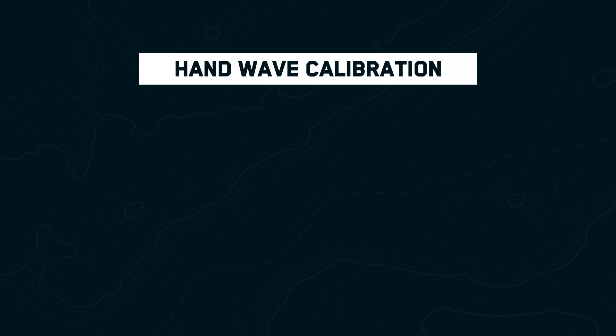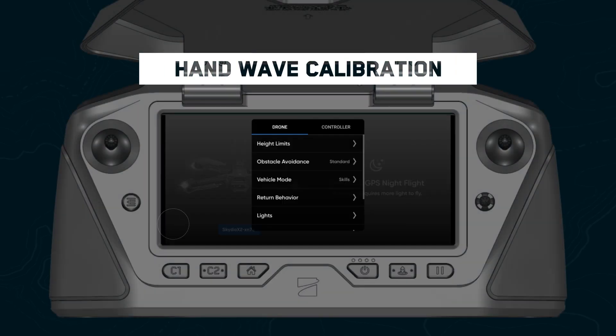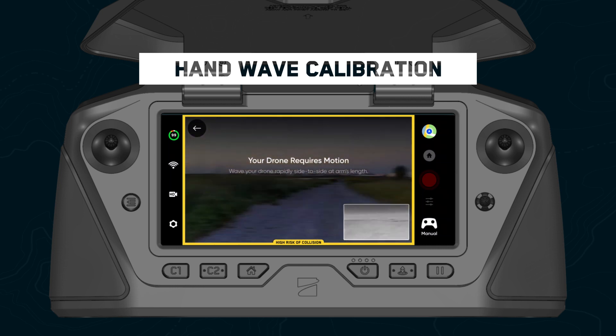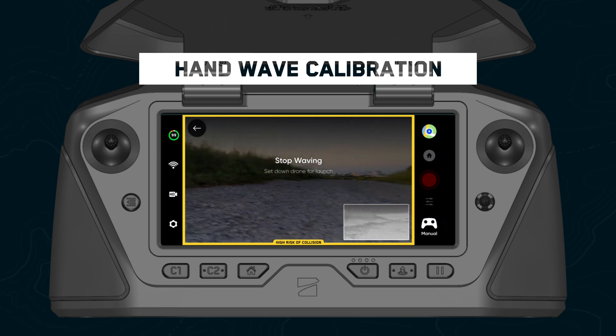We've also introduced a faster and easier way to calibrate your drone before flying at night. After toggling on GPS night flight, simply enable the hand wave calibration setting. Wave your drone back and forth, then set it down in a clear location for launch.